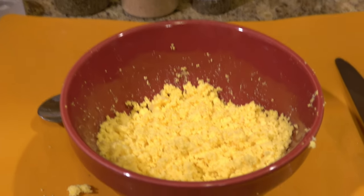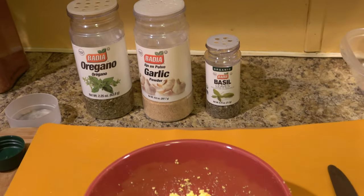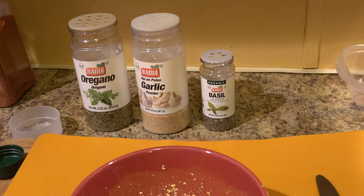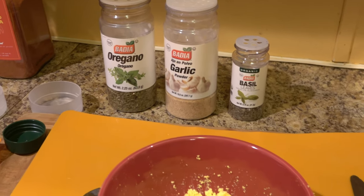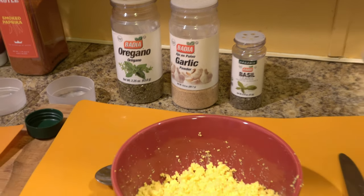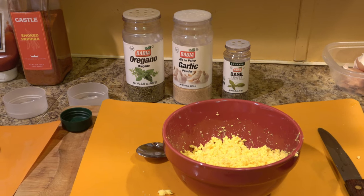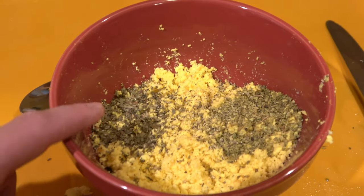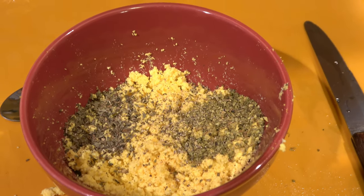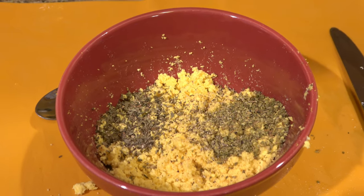I've got oregano, garlic, and a little bit of basil. For the garlic you only need a pinch. The basil and oregano will be a little heavier — about a teaspoon or so of each. Once you make it, you might want a little more of this or a little less of that, it's completely up to you. I also added just a little bit of cracked black pepper, because black pepper goes well on just about anything.